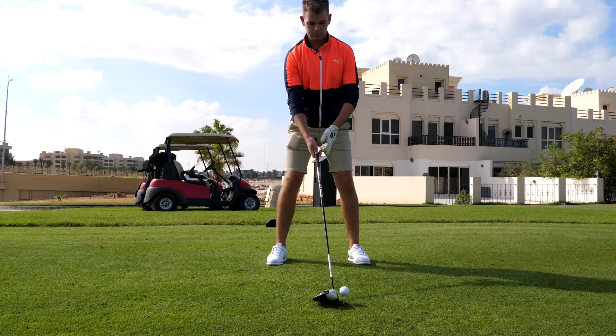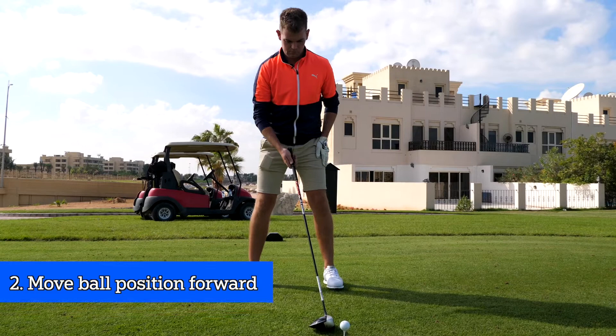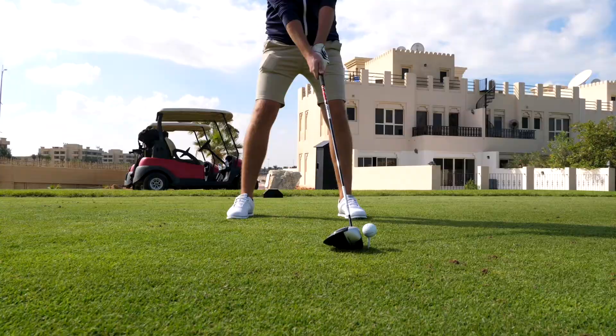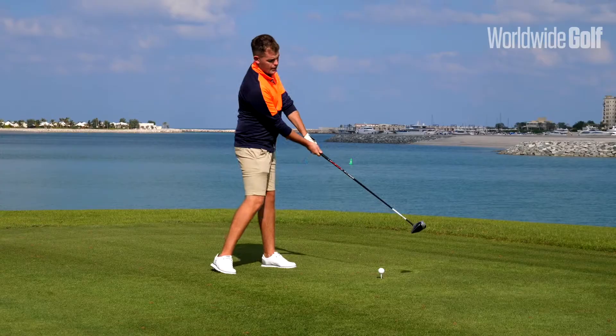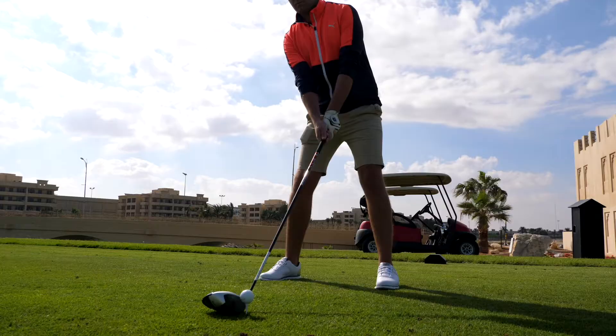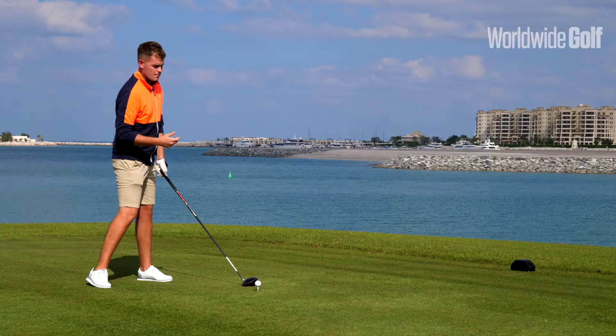The second thing I'd like you to do is place your ball position a little bit further forward, and as you set up to the ball, try and drop the right shoulder. This will get your head position behind the ball slightly, and what's going to happen is it's going to help influence a more shallow angle — creating a very much upward strike onto the ball to create less spin.